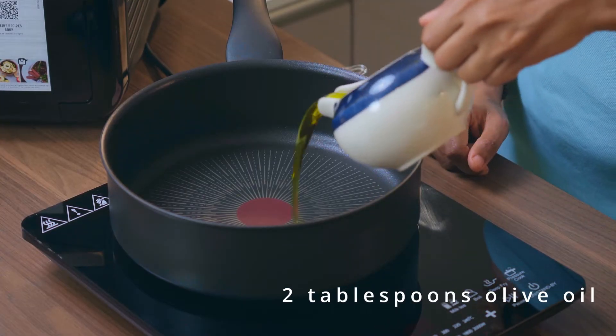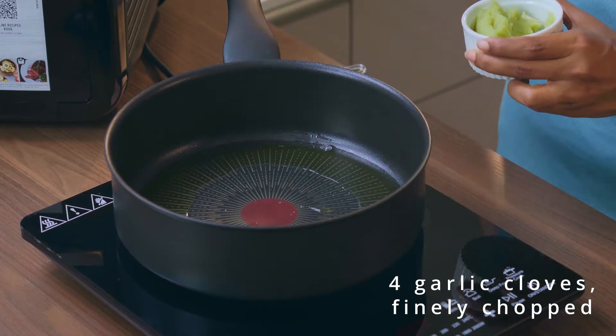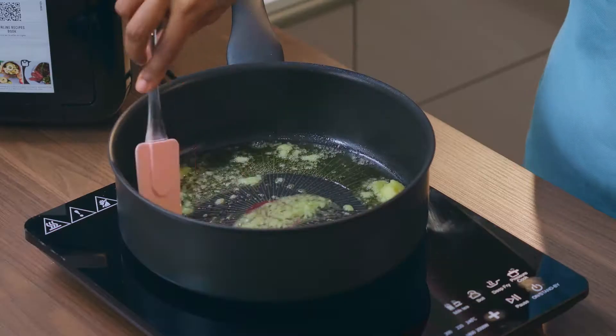As always, my Tefal sauté pan to the rescue this time as well, so let's begin. In goes the olive oil — let that heat a little bit, and then I want to add my garlic. A lot of garlic, because I like a lot of garlic in my food, and I want it nice and fragrant.